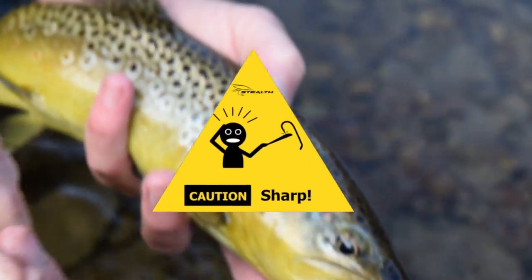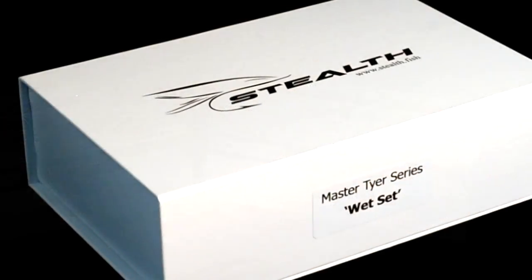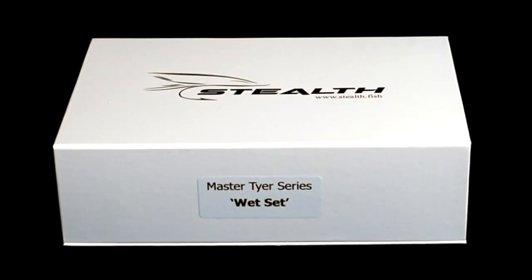We chemically sharpened every hook to get the sharpest hook possible. We didn't just improve the hook — we created an entire system.